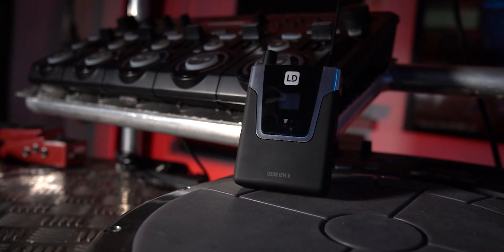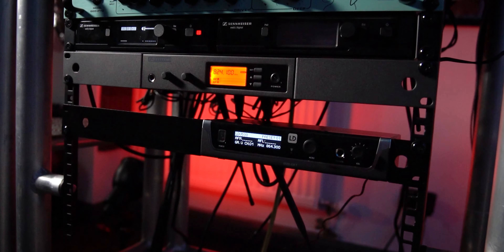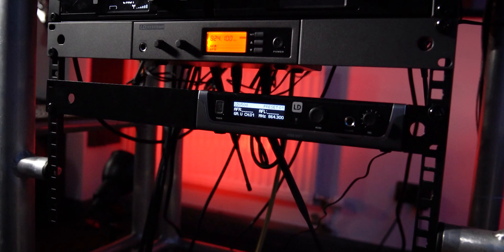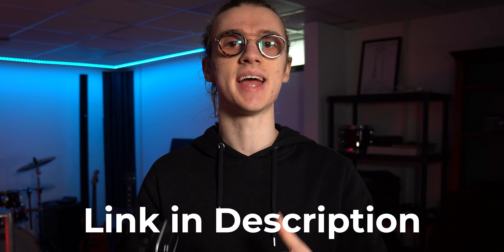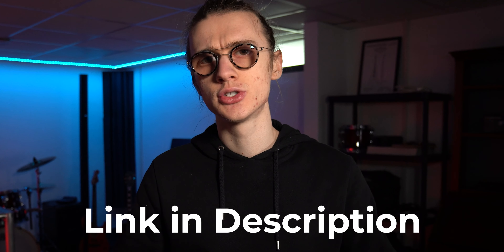What I use with all of my music equipment is these Amazon Basics rechargeable batteries. I've had great experience using these on all of my wireless in-ear rigs and wireless microphones across the few years I've owned this set. It's very convenient — it comes with a charger, a full set of spare batteries, and it's really useful. I'll put a link in the video description down below so you can check it out.